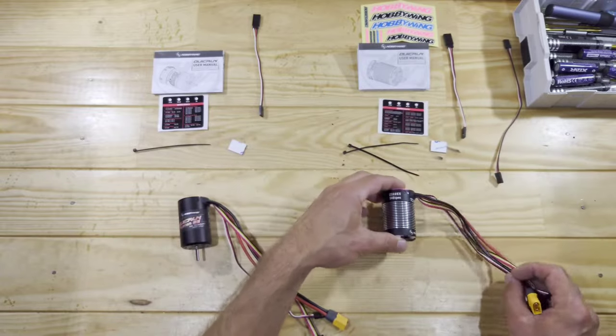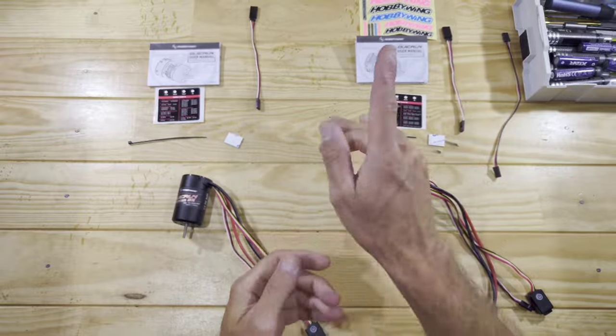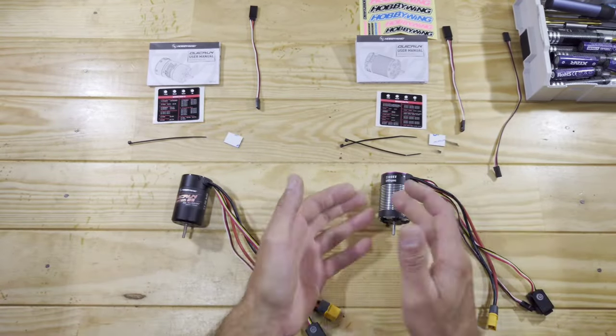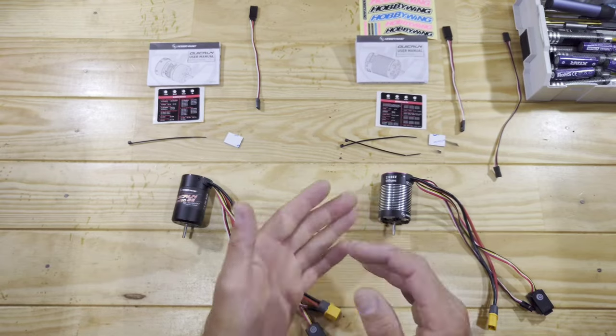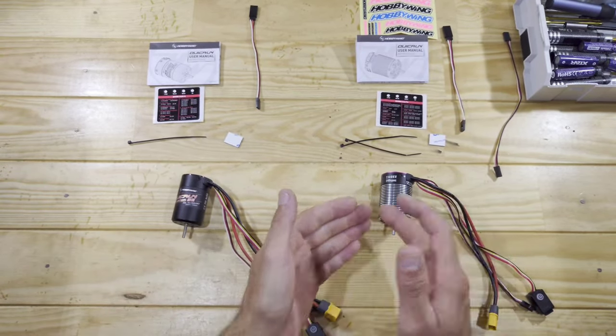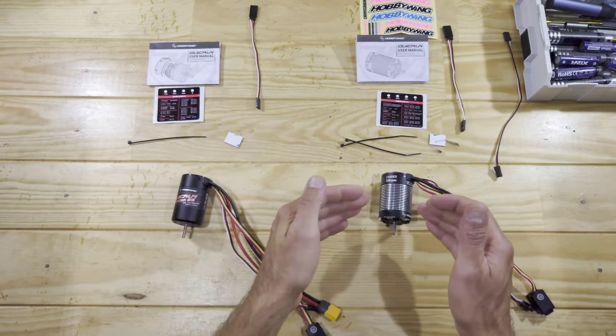Besides the build quality, there are some differences in the specifications. The first thing is the ESC: this one has a 40 amp ESC and this one has a 60 amp ESC. 60 amps will give you more punch to the wheels compared to the 40 amp, so therefore this one is a little bit more expensive.